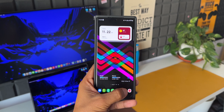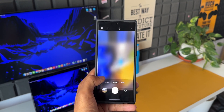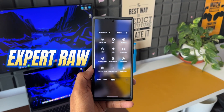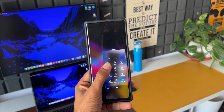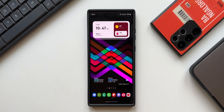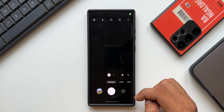Samsung has been doing pretty well when it comes to the camera application and its features. Recently, Samsung added an independent application called Expert Raw, which was available on the Galaxy Store, and now on One UI 5 this app has been integrated into the camera application.